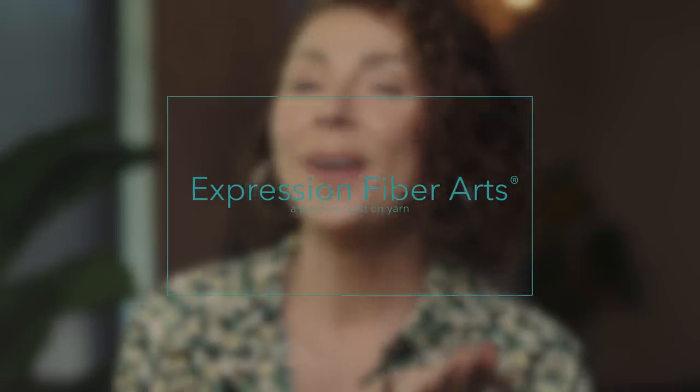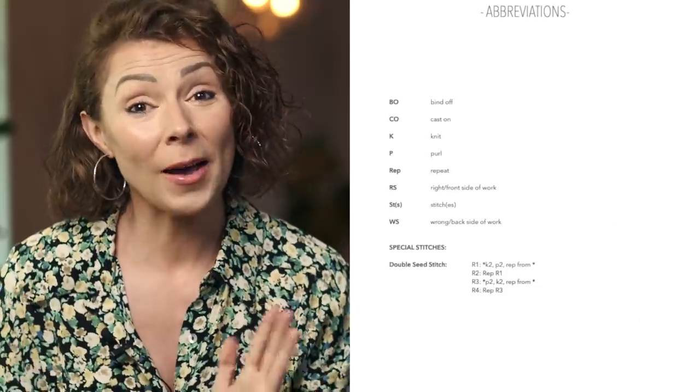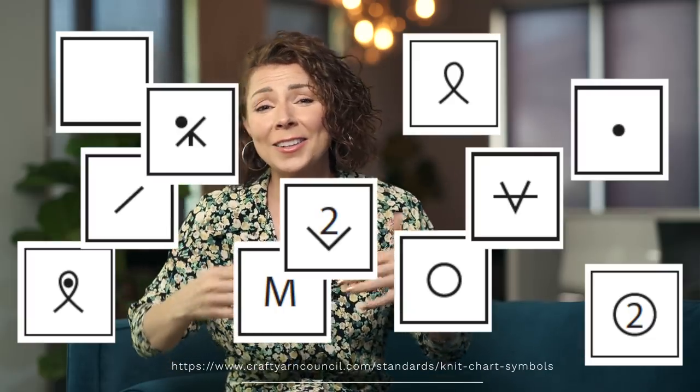Hello, beautiful soul, and welcome. I hope you're having a most marvelous day. Have you ever opened up a gorgeous new knitting pattern and you love it so much and it's so beautiful and you're so excited to get started, but it's full of these symbols and these marks and you just don't know what any of that means? Have no fear — I'm going to help you demystify knitting charts today so that you can put those chart fears aside and dive in head first.